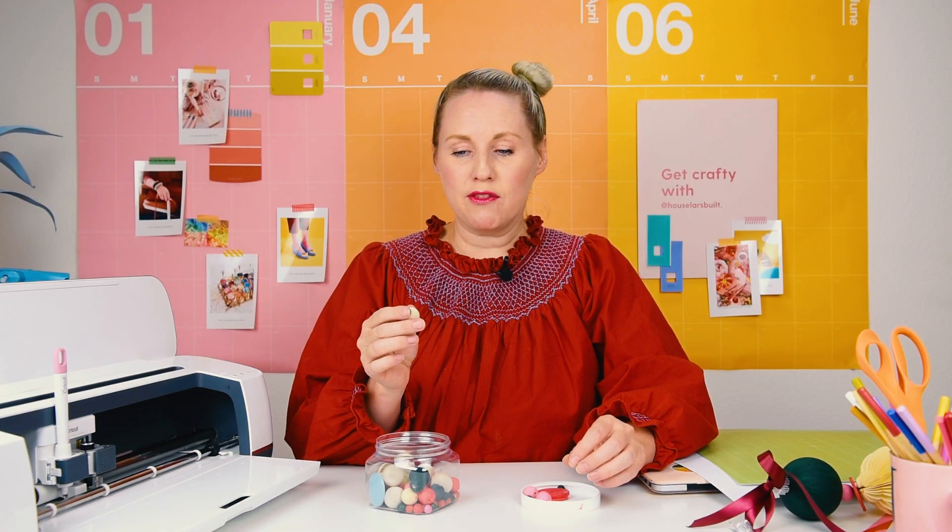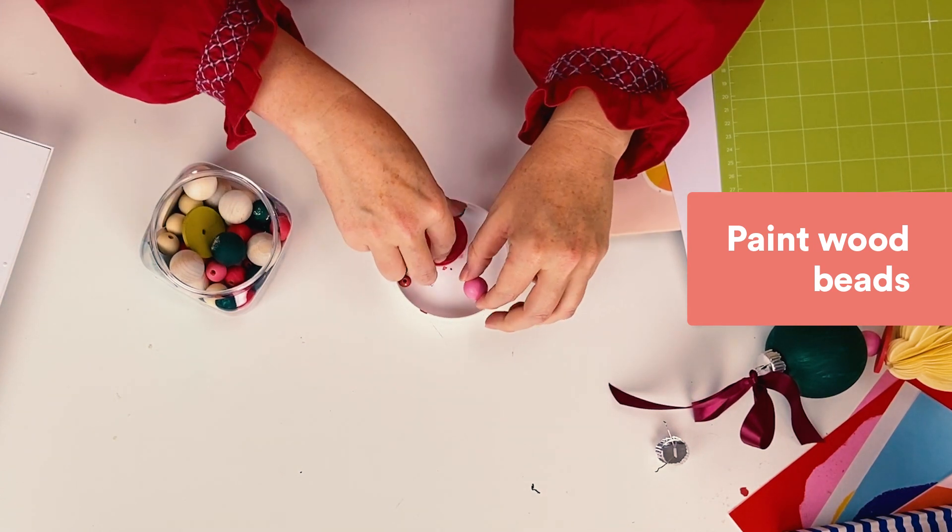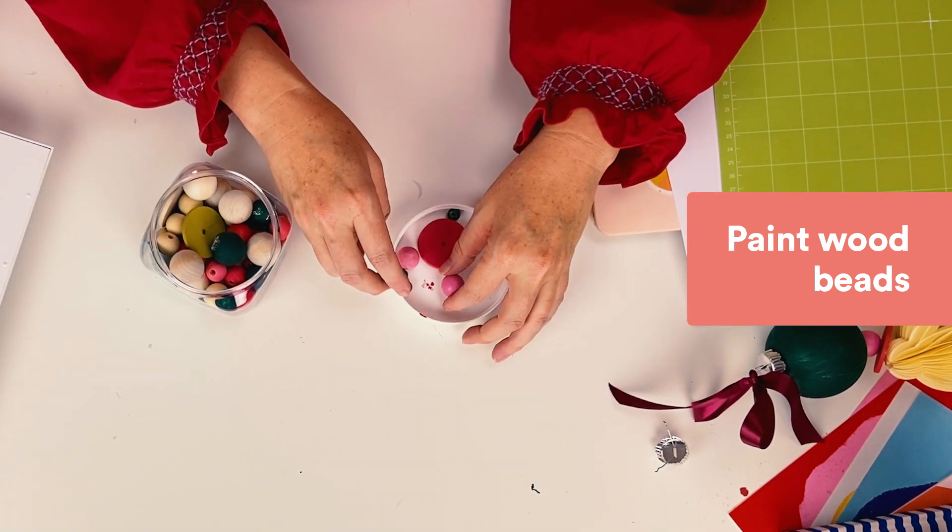Next, with your variety of unfinished wood beads, paint them in the colors that you'd like. I did a combination of pinks and reds and greens and chartreuse, so you can have fun with that part.